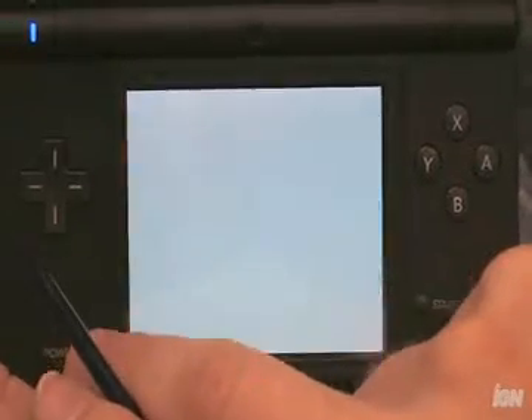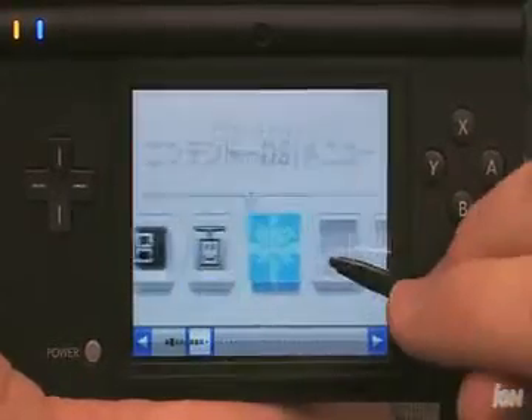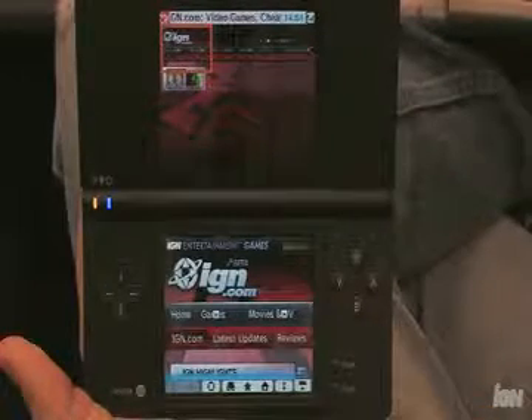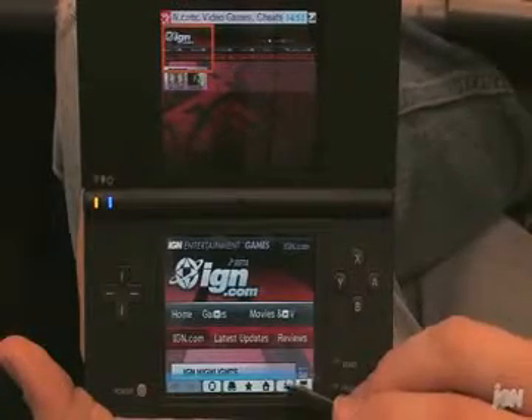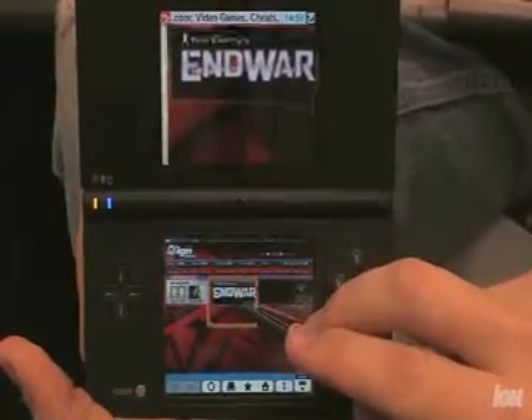The DSi has improved online capabilities as well — it's online right out of the box and you set it up in the menu itself. This is important when you want to connect to the DSi store and download new software. The only thing available on the store right now is the Opera browser, but like the existing DS browser, it's not very good — it's very slow and very incompatible. You'll find some websites that work, but it's really not worth the time to download.